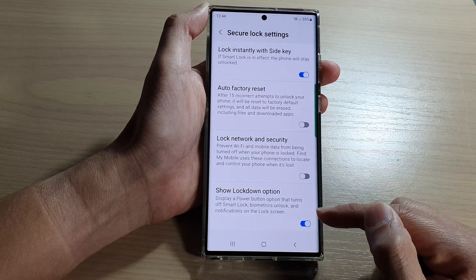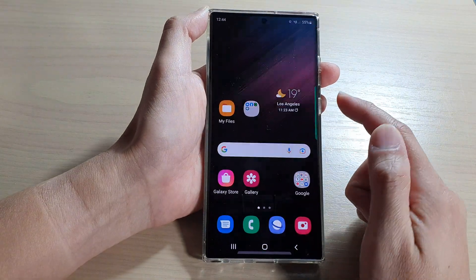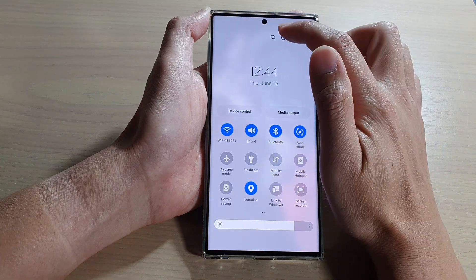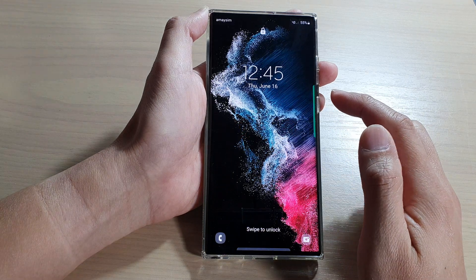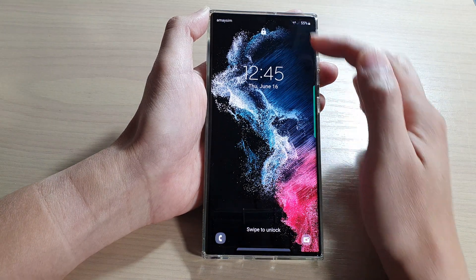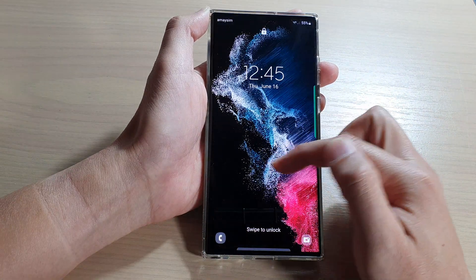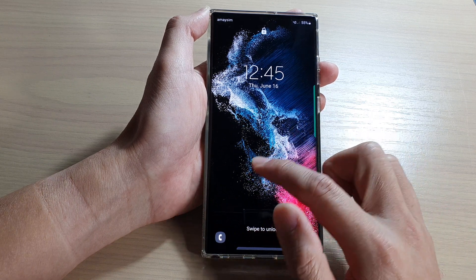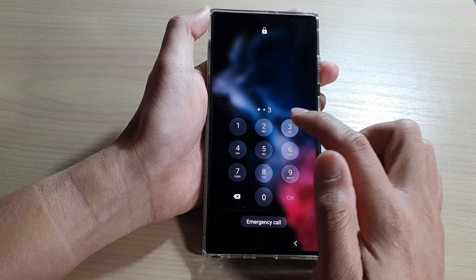So let's see how you can use this feature. If I lock my screen and try to open up the power menu on my lock screen, you can see there is an option called lockdown mode. If I tap on that, it will basically remove the biometrics unlock — so face ID and fingerprints are now removed — as well as notifications on the lock screen. The only way to gain access back to the device is to put in the screen pin or password.